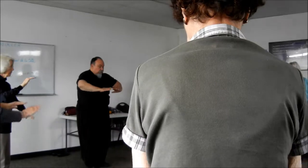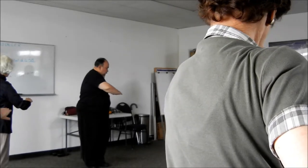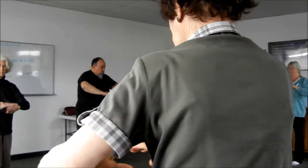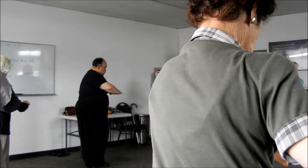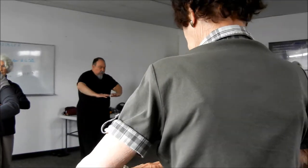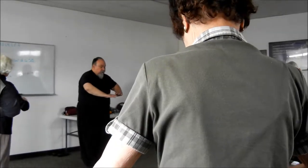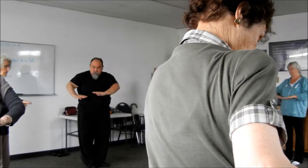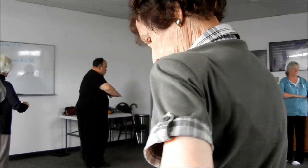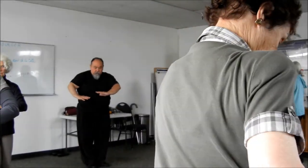All right, now we just come down to this position, and what we're going to use is our waist. So we turn slightly to our left, and come back to the center, turn to the right. You should be feeling your hips and your sides — your opposite hip should be feeling a little bit of a stretch. Turn to your left, and come back to the right, back to the center.